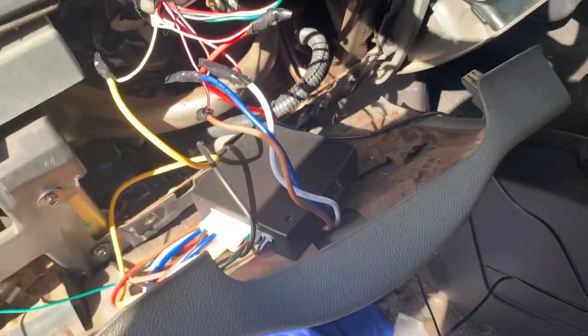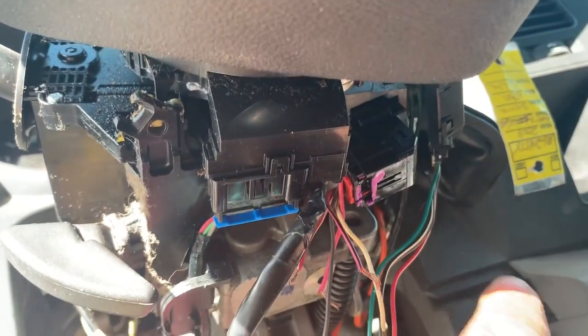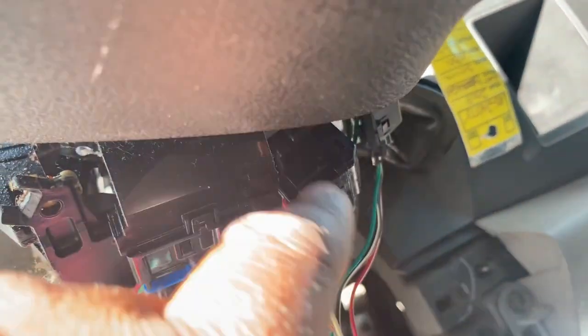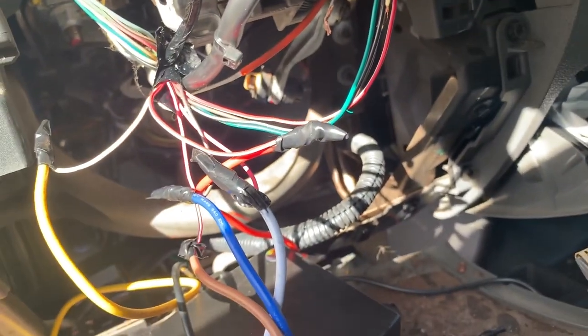Once I got the belly pan down, I was able to get to my harness, which is right here. This is actually where the key is going, but that's not the correct harness — this one is the correct one. I left the wire spliced there in case the owner wants to go back to the original setup, so it'll be pretty easy.